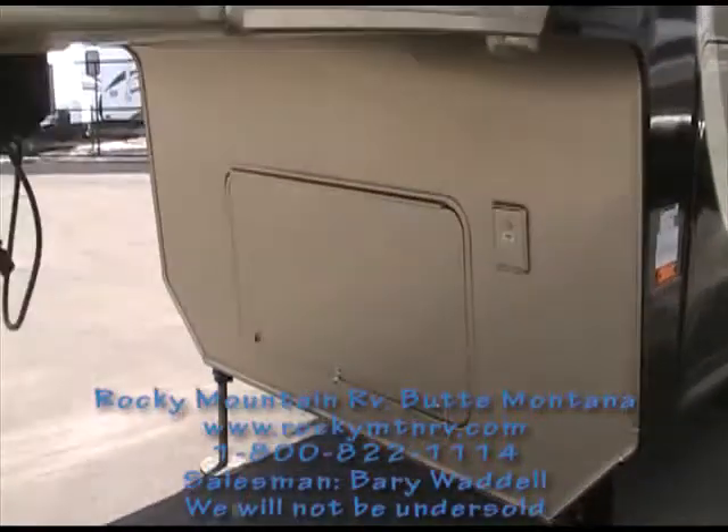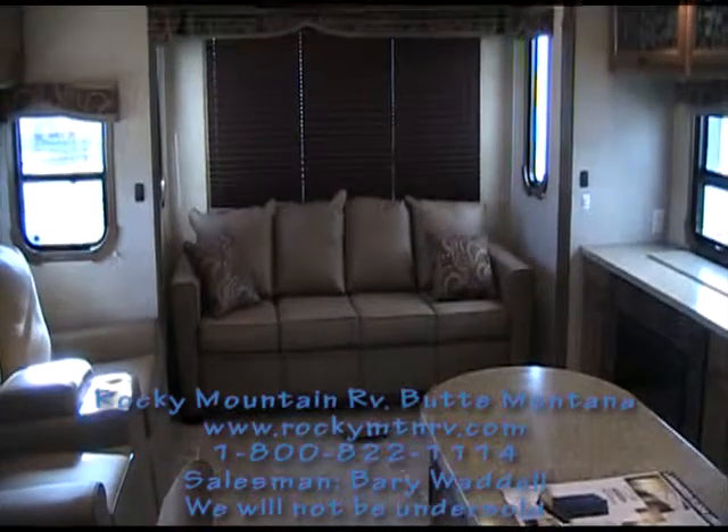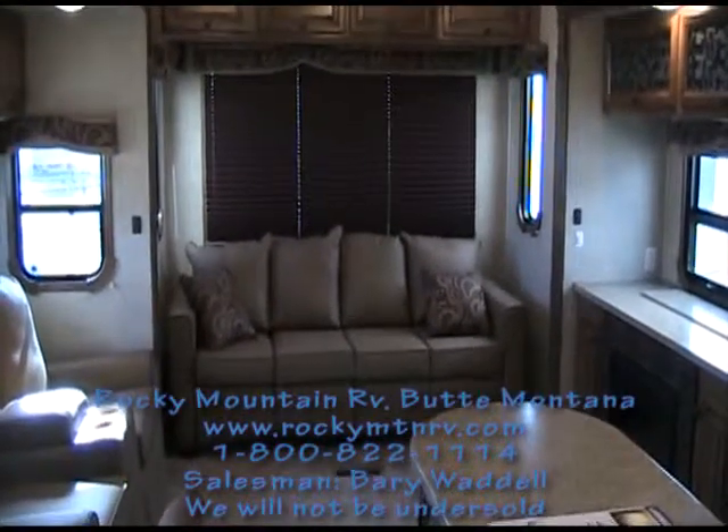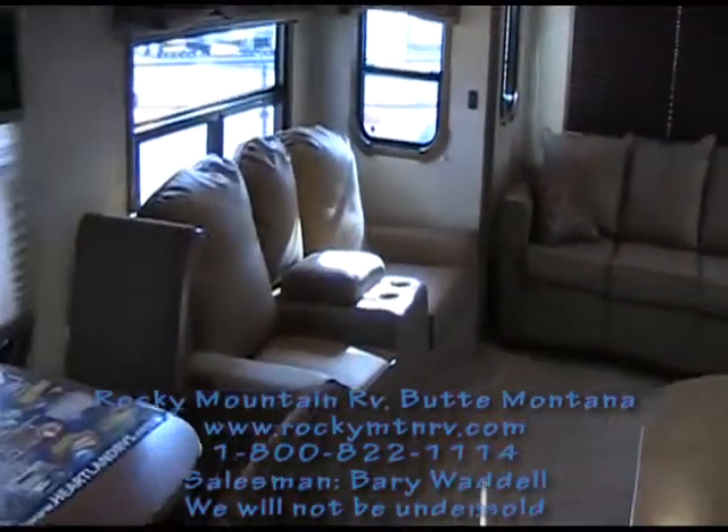Now let's take a look inside the Mesa. We are inside the Landmark Mesa at Rocky Mountain RV. This Mesa is a Heartland product.